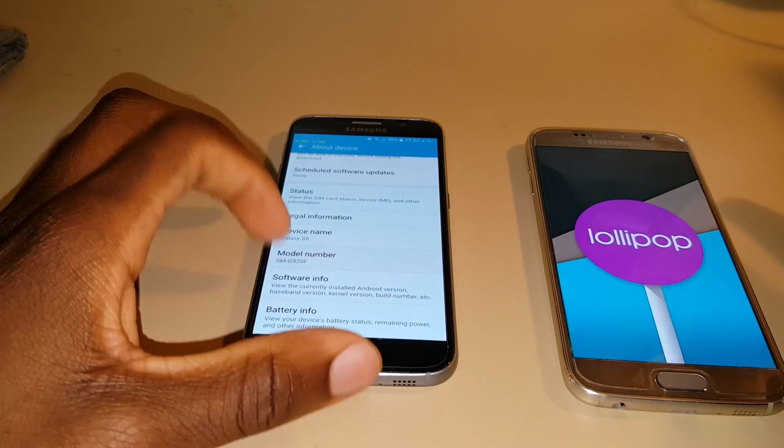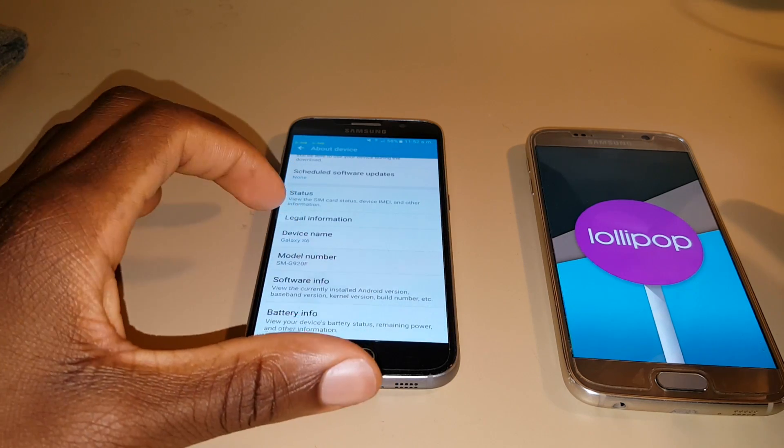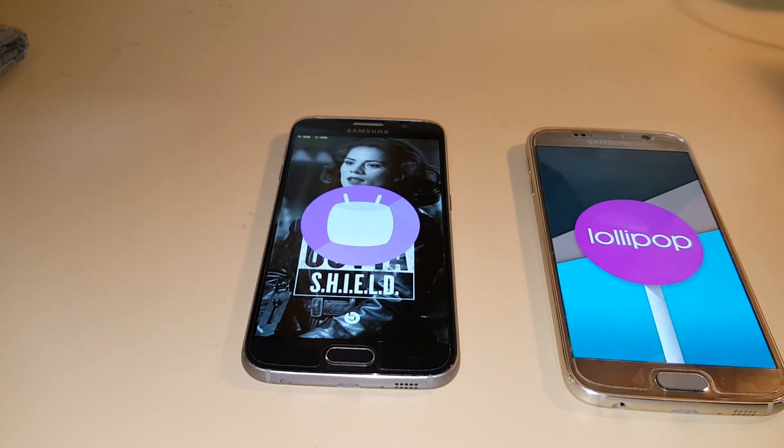Hey guys, AI Tech here back again with another one. Today we have a quick comparison between the Marshmallow and Lollipop versions of the Samsung Galaxy S6. So let's get right into it.